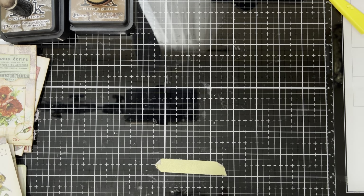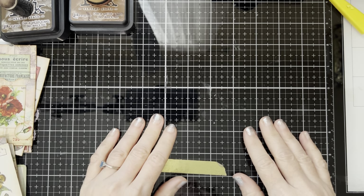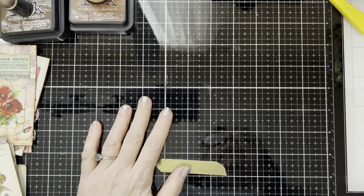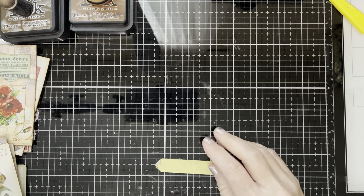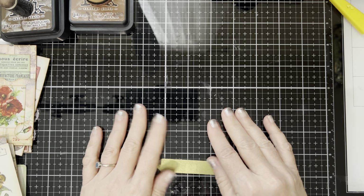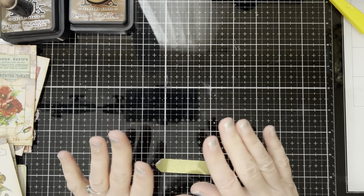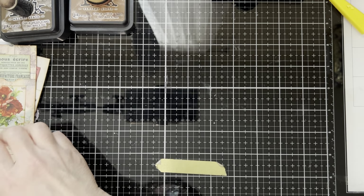I've always done this, even when I used to be a scrapbooker. I remember going to a scrapbook convention, taking a class, and everybody was doing what the teacher said, and I was doing something completely different. I just always think out of the box when it comes to my crafting. There's nothing groundbreaking, but I just thought y'all would enjoy seeing what I was going to do.